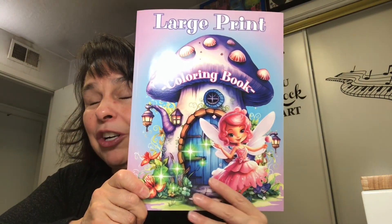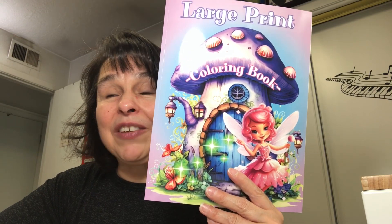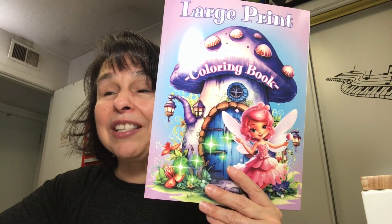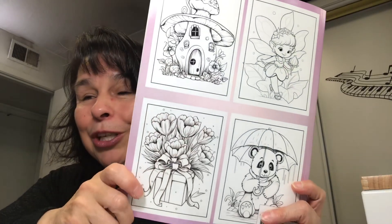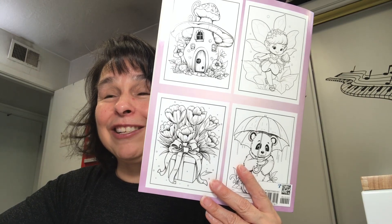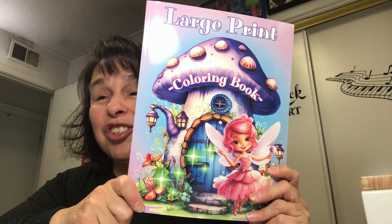This is our next book. I ordered it early in the year and paid about seven dollars from Amazon. I thought it would be a nice change from the two previous coloring books we've done. It's super cute, and I've received a lot of feedback that everyone is excited to start this new book. I think it's really cute and I'm excited to get started with it.